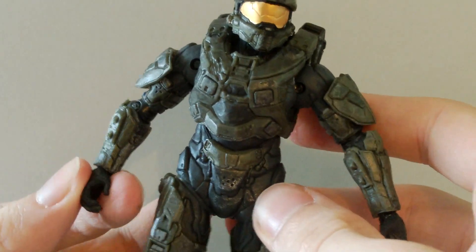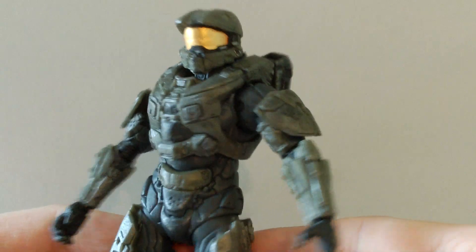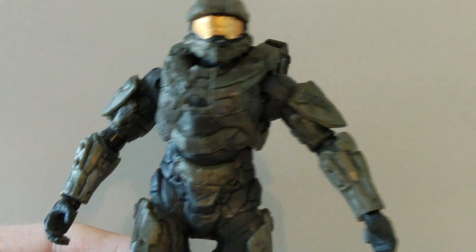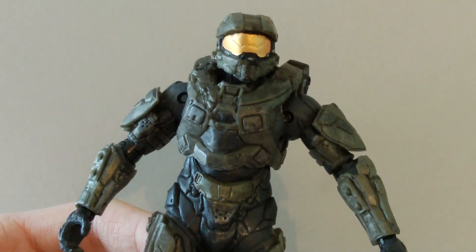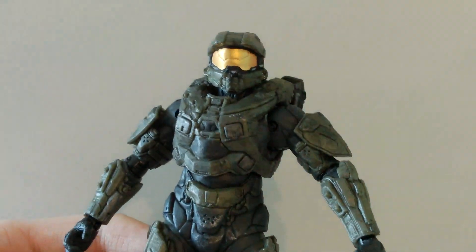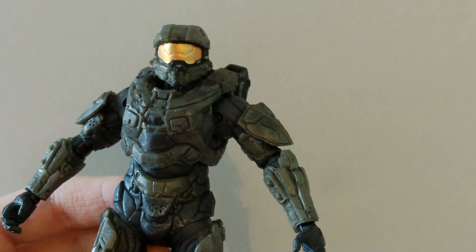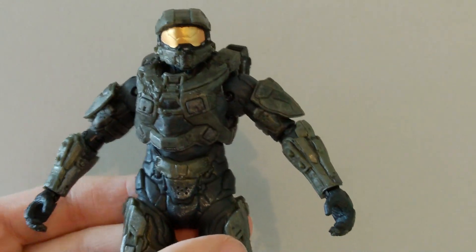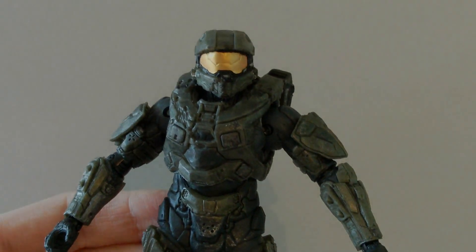Overall I think this is a really nice figure and I would highly recommend him. If you're a big Halo fan and a fan of Master Chief, I would recommend picking this guy up. I would give this figure a 5 out of 5 — maybe a 4 — because the detail on him is really nice, though the Assault Rifle is kind of hard to put in his hands. Anyway, that pretty much does it for this review. Thanks for watching, hope you enjoyed — please rate, comment and subscribe. Goodbye!